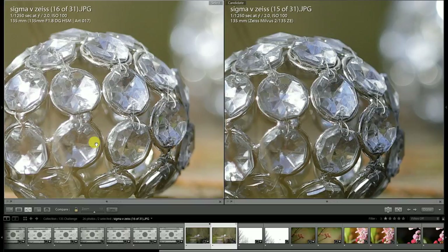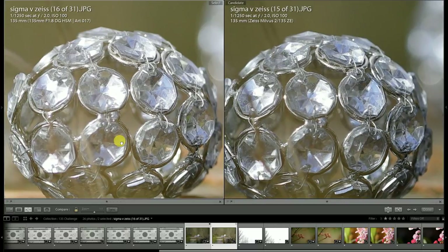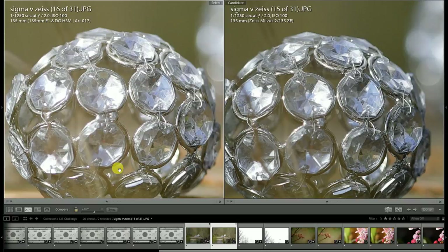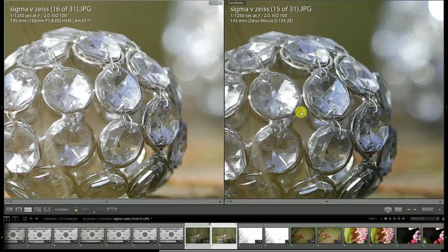I do favor the color rendition from the Milvus lens — this is the one area where I think the Sigma maybe lacks a little bit. I've used a custom white balance to remove that variable, but I just don't find the colors as saturated as some of my favorite lenses. I've purposely chosen a subject that's going to really show chromatic aberrations, particularly in brighter sunlight. Both of these lenses are doing an exceptional job, and I really want to praise the 135 Art for its near-perfect handling of any kind of chromatic aberration.